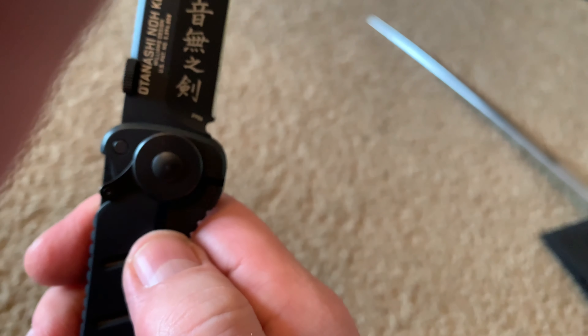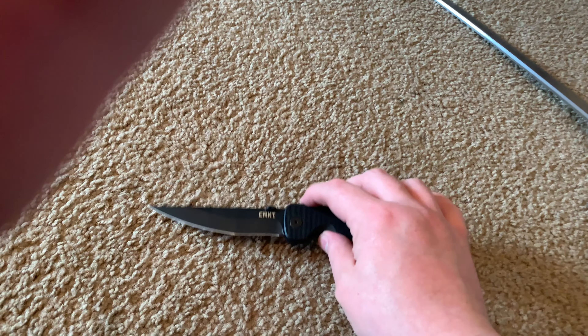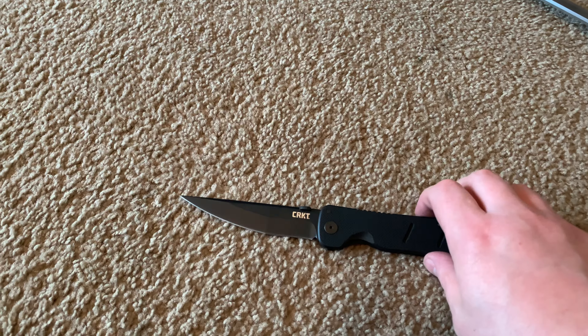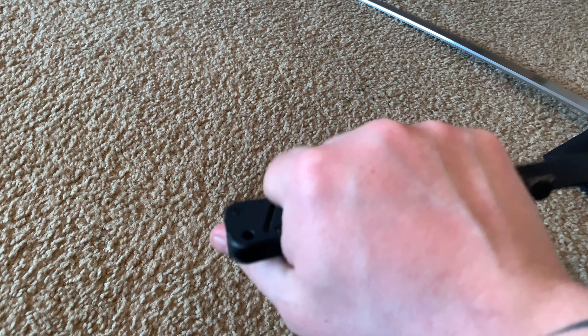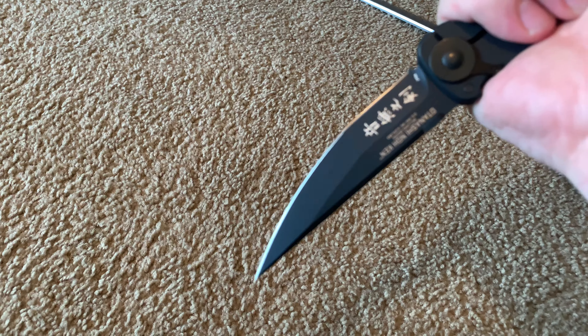This is a James Williams design — the Osanashinoken. I like the kanji on the blade, looks really cool. I think one of the reasons the blade is black is so you won't be seen at night. If somebody starts something with you, they won't see it coming — especially in the ice pick grip, it looks almost like a cigarette lighter in the dark.